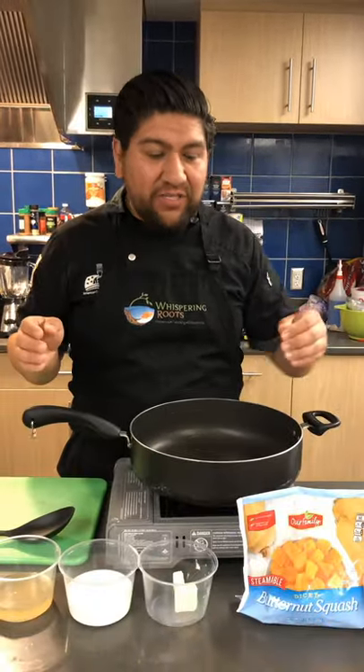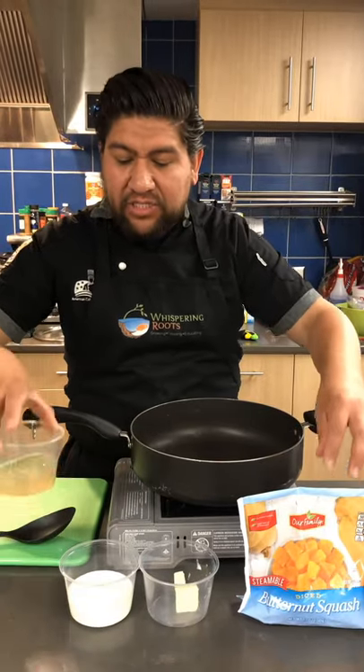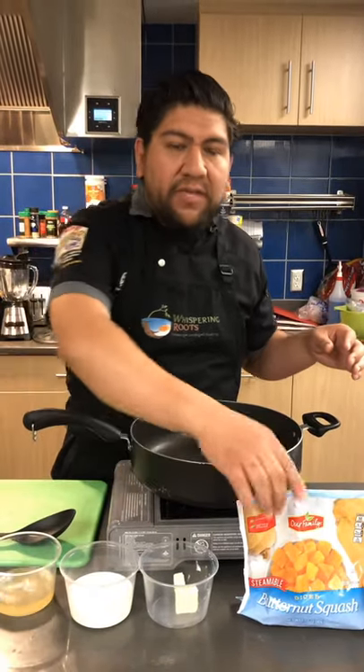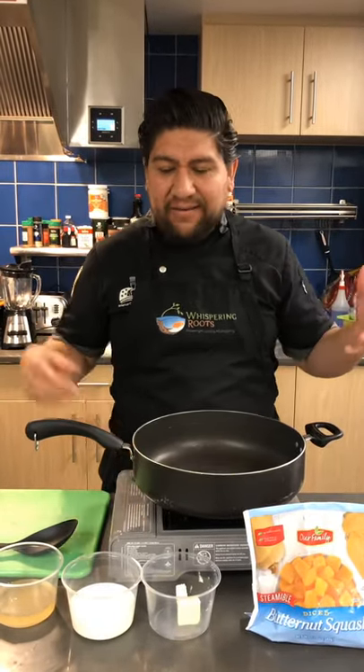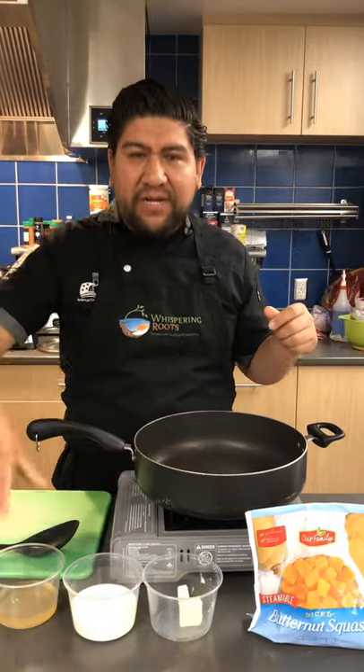To start our sauce, it's really easy. We're just going to add the chicken stock, the milk, the butter, and the butternut squash. Since the butternut squash is already pre-cooked, we're literally just softening it up, and then we're going to throw it in our blender. As soon as it's all blended up, we're going to add our cheese.